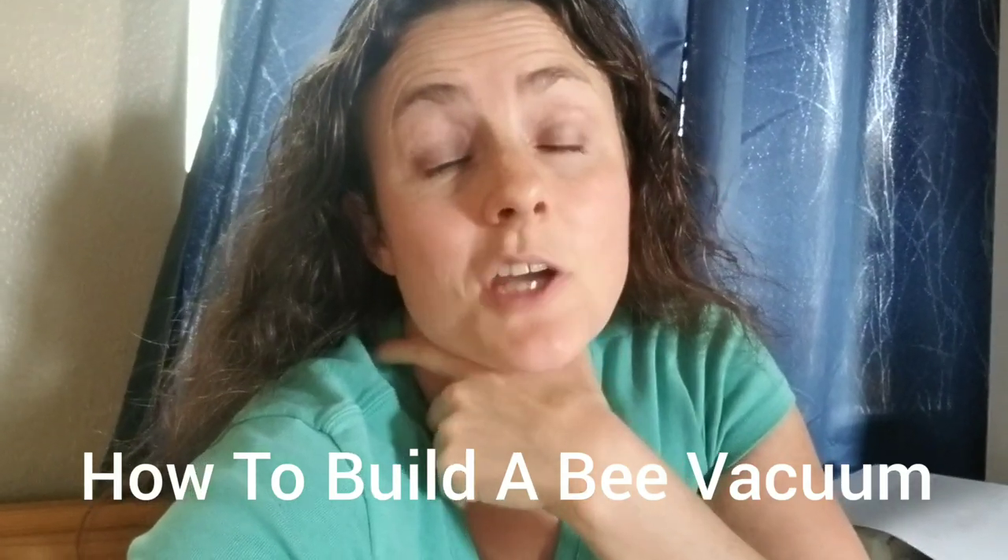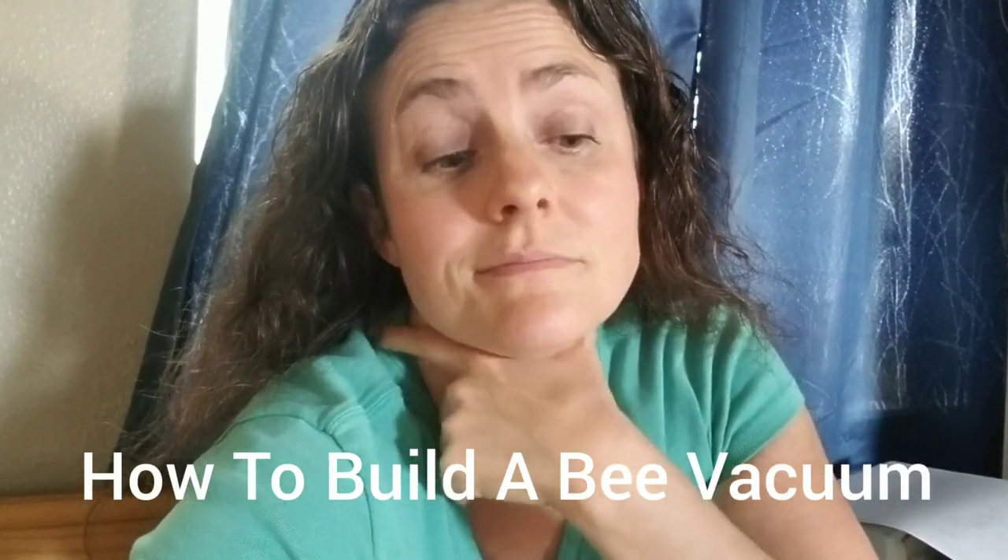This is just a little segment about bee vacuums — this will be really quick. Basically I was talking to somebody who had one of their colonies absconded and they could see them, but they were on a fence and they didn't know how to capture them.